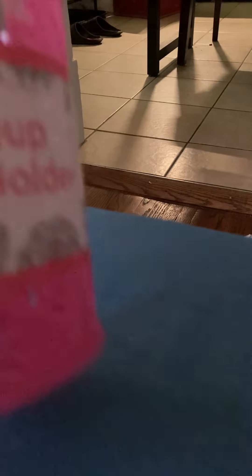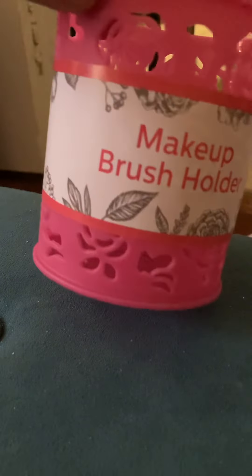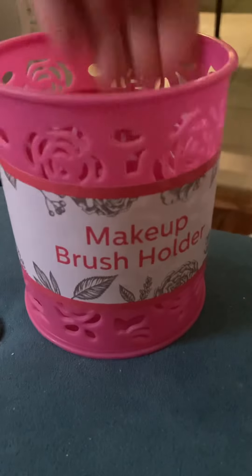Talking about pink, I found this really nice item — it's really cute. It was the only one that I saw and it was in a random place, so if you find it in your store, for sure pick it up. And it is this makeup brush holder. I've never seen it before. It has little roses cut out and it's this bright pink. You can put your brushes or anything inside — it's pretty wide. I really thought that was a good find.